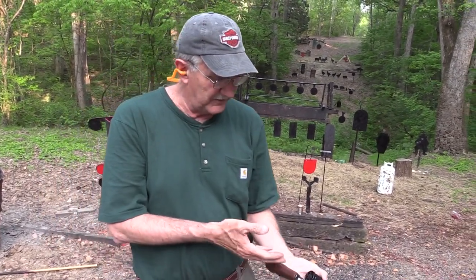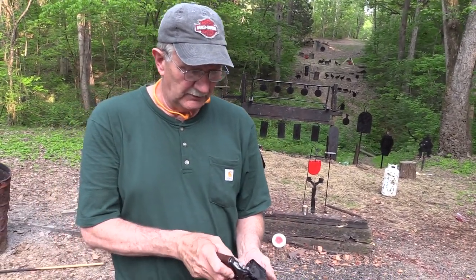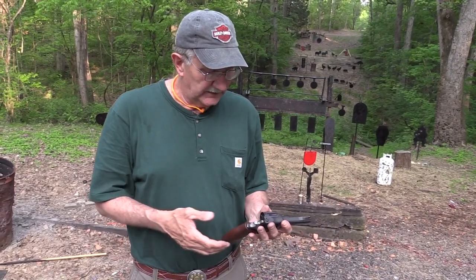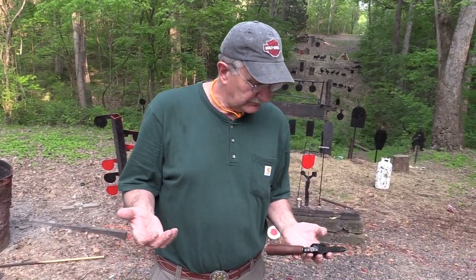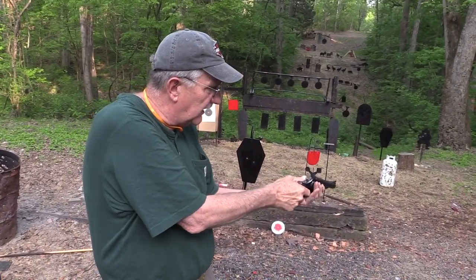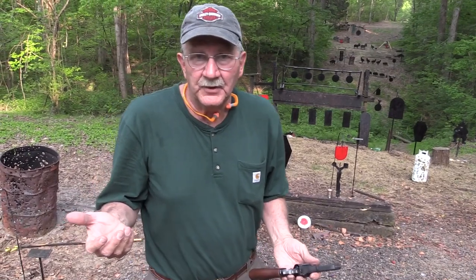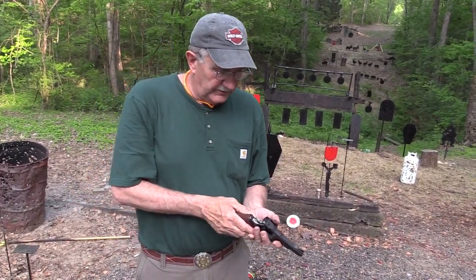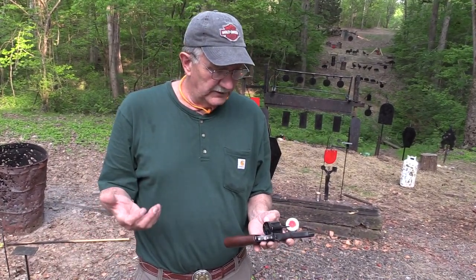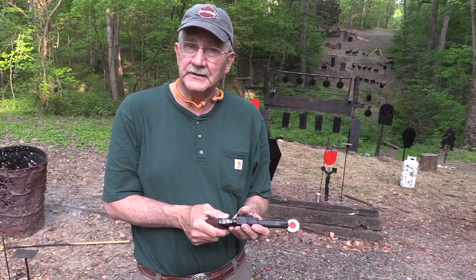Smith & Wesson speed loaders — I would say a 686 or maybe even a Model 19 speed loader would work on that, and I've got a bunch of them. But it just rarely comes to mind since I don't compete with a revolver anymore. The beauty of a revolver — it is just load the thing up. It takes you a long time to load it, so what — and shoot it. They're just really great range guns. They're also pretty good carry guns, not bad as a defensive implement, to tell you the truth.